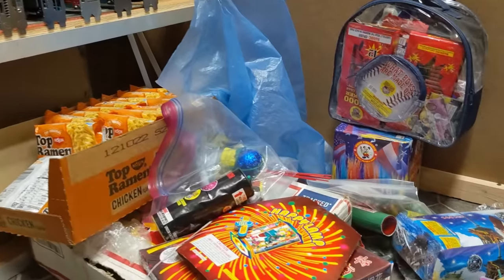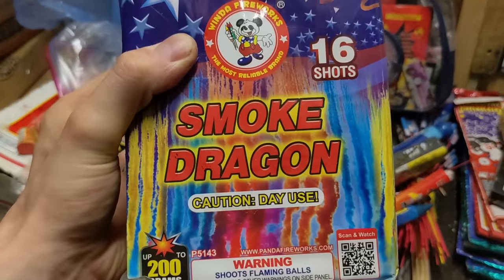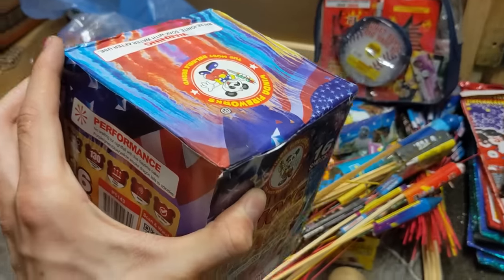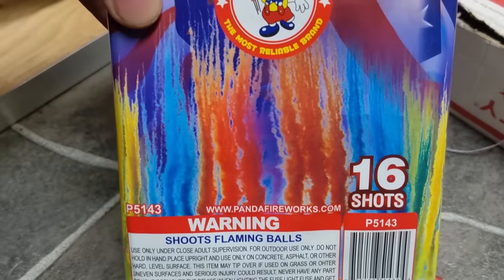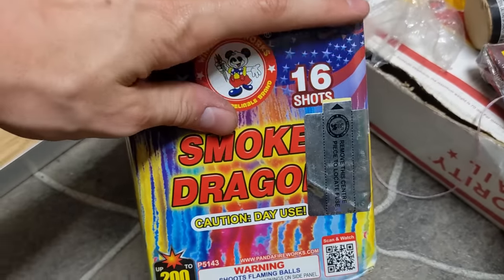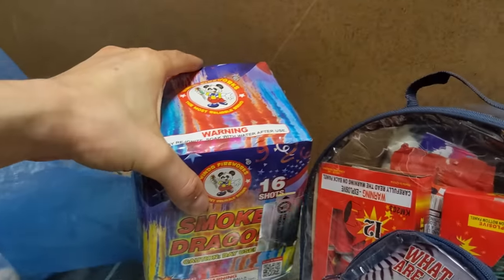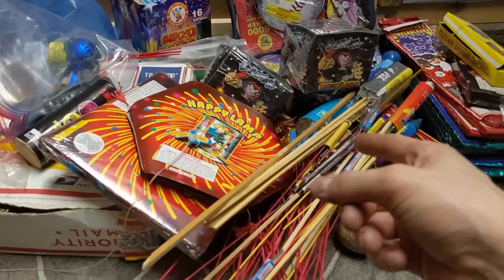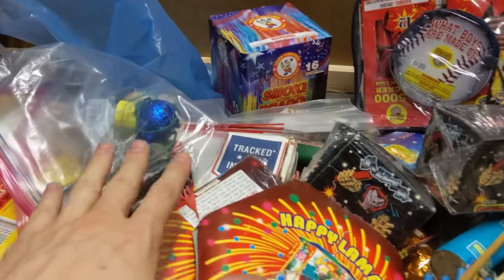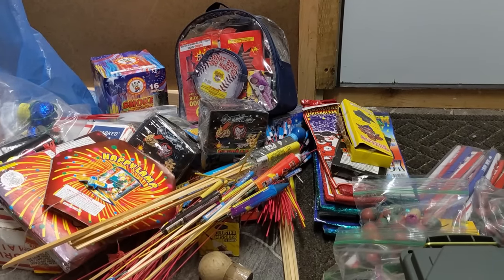There's one more cake here called Smoke Dragon that I forgot to showcase. I actually believe this is a daytime firework because it says 'smoke' on it and it's called Smoke Dragon, so go figure. I cannot wait to see what that does. All right guys, stay tuned for the Fourth of July, and I will see you next time. Remember to always be safe with fireworks no matter the cost.